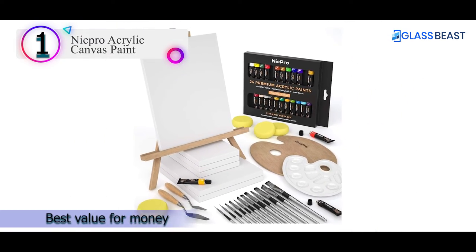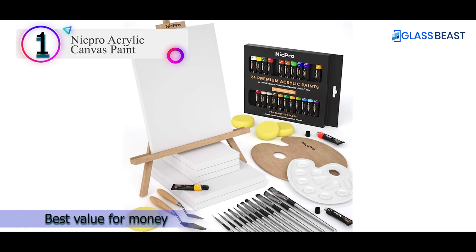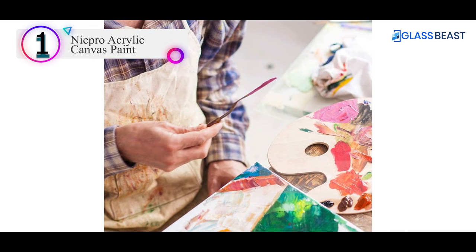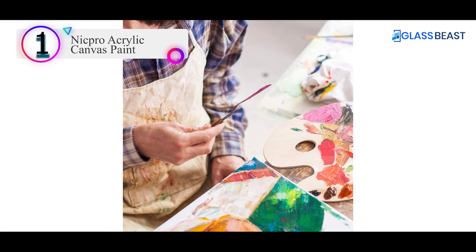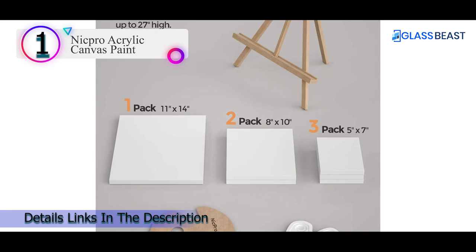They perform well on various surfaces including paper, cardboard, canvas, and wood, making it the perfect acrylic paint range for both beginners and artists. The consistency of the colors is something you won't see in most regular acrylic paint packages. This would be an excellent investment.